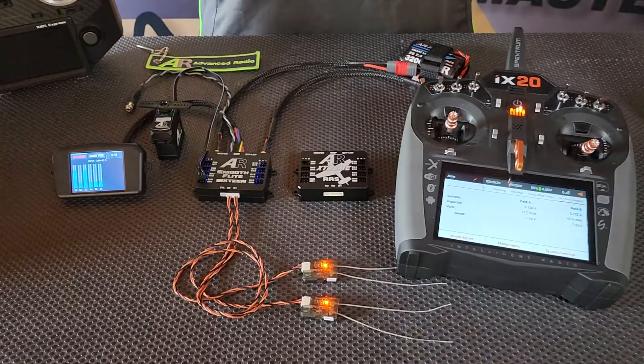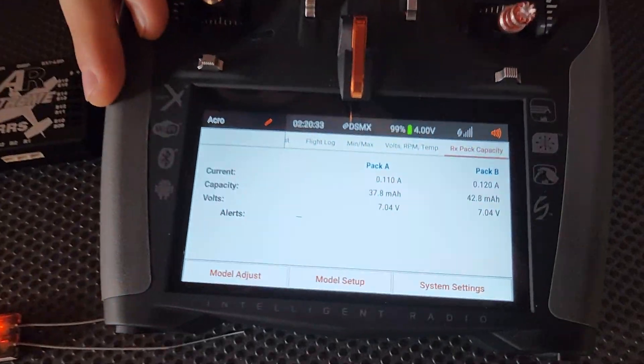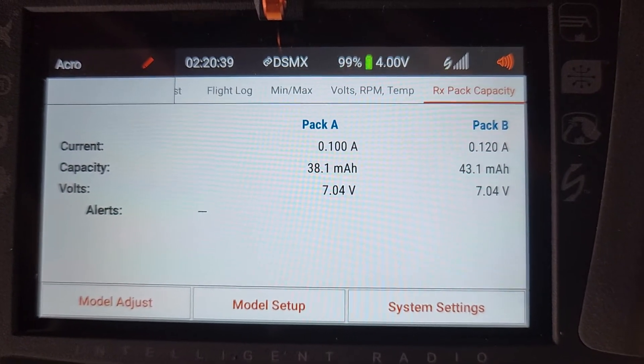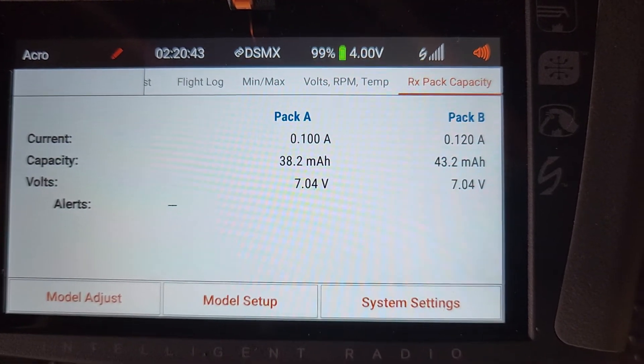We also have the added benefit of downlink telemetry to your radio. You'll still get your standard flight log telemetry from the Spectrum receivers, but with the added bonus of the Smooth Flight telemetry which will show you the current, the capacity, and the voltage of both of your battery packs.